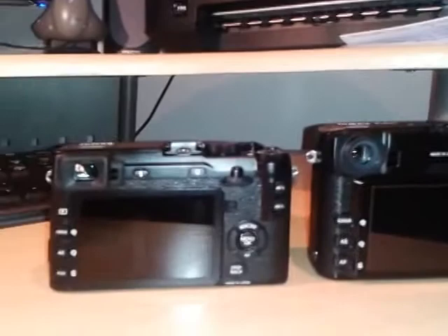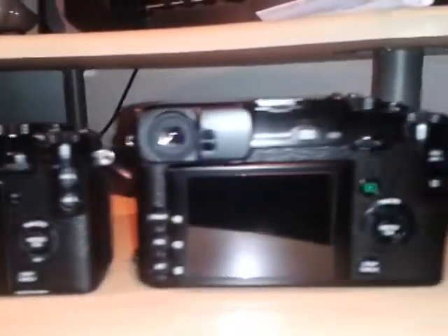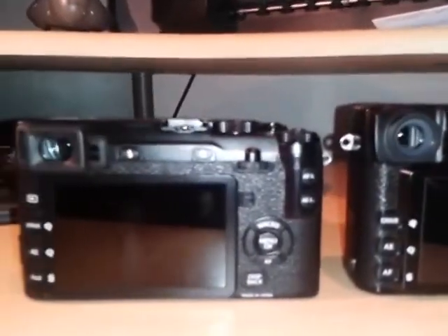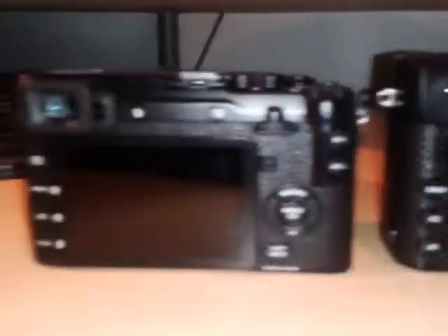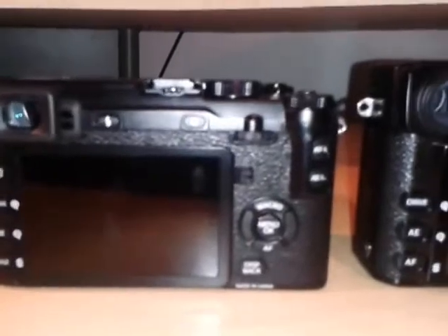The Fuji X-E2 is noticeably shorter than the X-Pro1. The layouts are very similar. On the back of the X-Pro1 we have the playback review button, which has been moved on the X-E2 to the left-hand side of the LCD screen. It shouldn't really make any difference because normally when you're reviewing images you're looking at the LCD anyway.